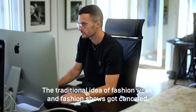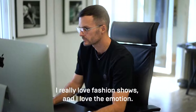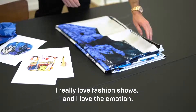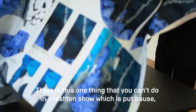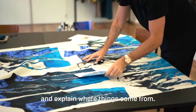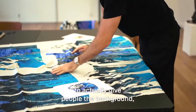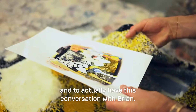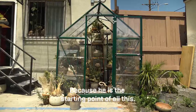Fashion week got cancelled — the traditional idea of fashion week and fashion shows got cancelled. I really love fashion shows and I love the emotion. There is one thing you can't do in a fashion show, which is pause and explain where things come from. I thought it was the once-in-a-lifetime occasion to give people the background and to have this conversation with Brian, because he's the starting point of all this.